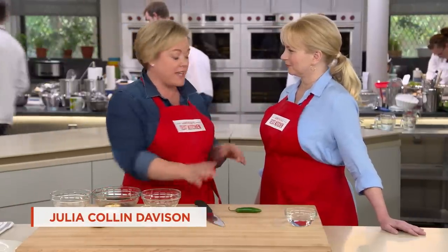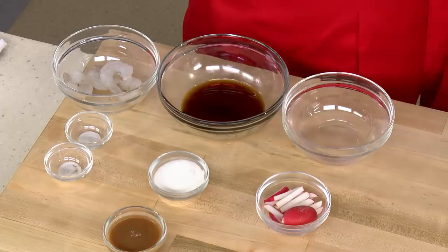Pad thai is very easy to make — nothing's very difficult, but there are a lot of little ingredients. With our recipe, we focused on: one, making it easily accessible to the American pantry, and two, we wanted to serve four people.